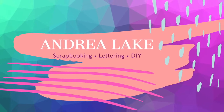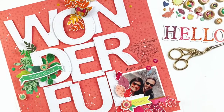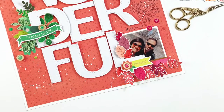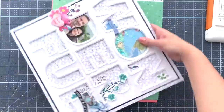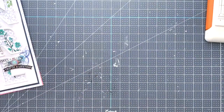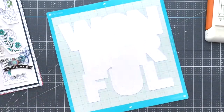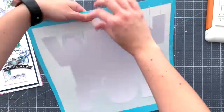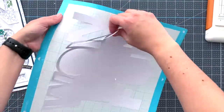Hi friends, Andrea here with a new process video for you. This time we're going to make a layout inspired by Paige Evans' latest layout where she worked with the positives of one of the cut files. We're going to use the word 'wonderful' for this one, mainly because I want to show you the difference of working with the negative.